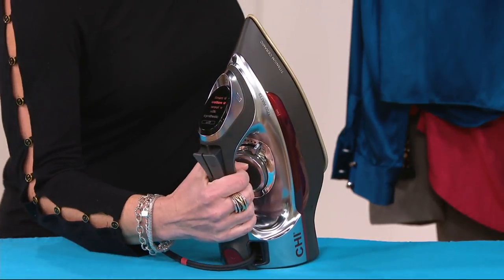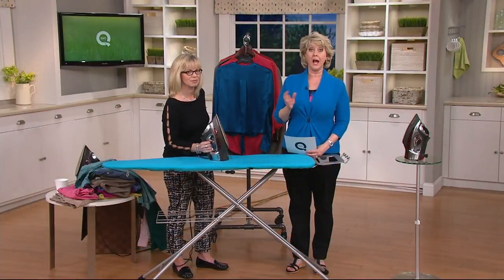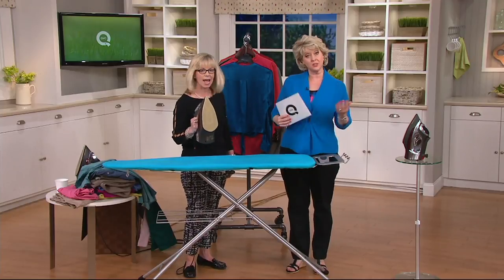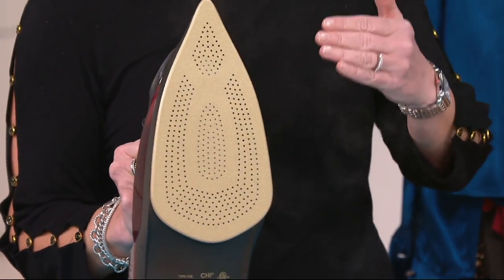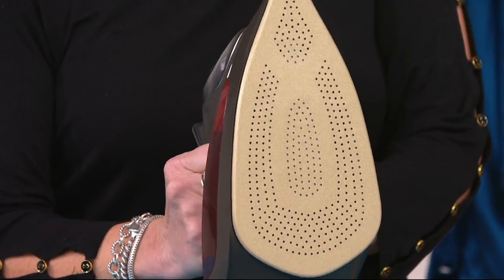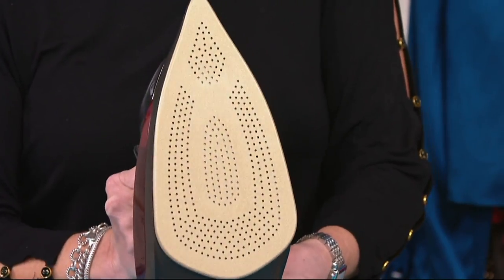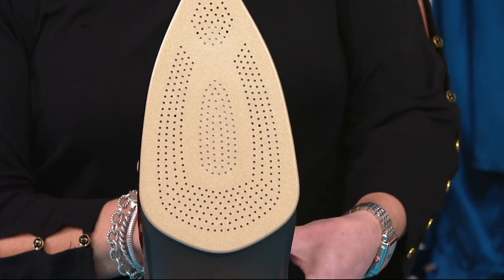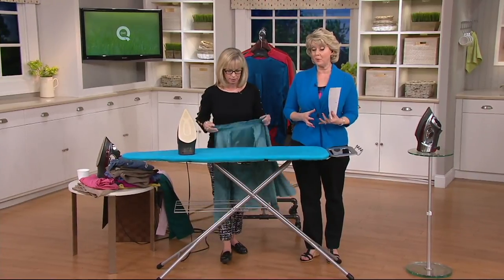You don't have to be straining and wondering what you're setting it at, because the last thing you want is to set it at a high temperature without realizing it and then put it down on chiffon or something. So it's really important — you set it for your fabric that you're ironing on. It's got great steam output — over 400 steam holes — because it's that steam that gets the wrinkles out of clothes quickly and easily. The ceramic sole plate gives you an extra smooth glide, it's scratch resistant, and it heats evenly and stays hot.